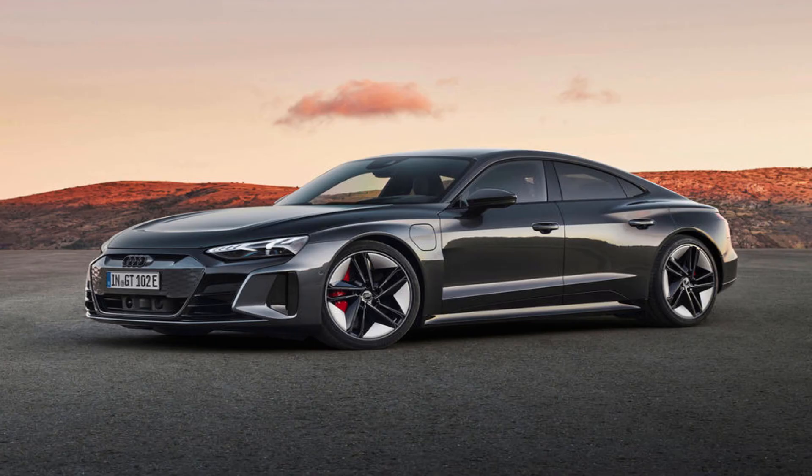That leads me to the all-important questions asked at the start of the video: is it better or worth more than the Porsche Taycan or the Tesla Model S? I do think it's worth more than the Porsche Taycan, but I would choose the Tesla Model S over this. The Tesla is more expensive, but it's faster, more practical, and Tesla has now finally improved build quality to meet that of Audi and other luxury car makers. That's why the Audi e-tron GT gets a 7 out of 10.